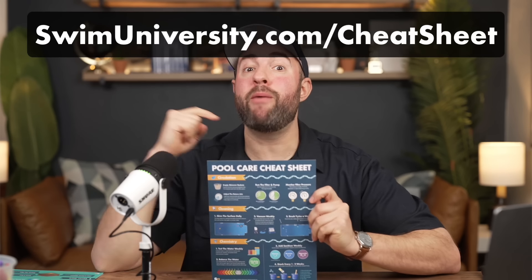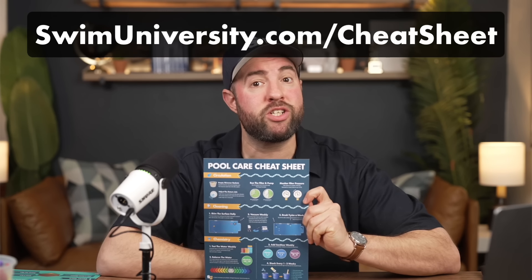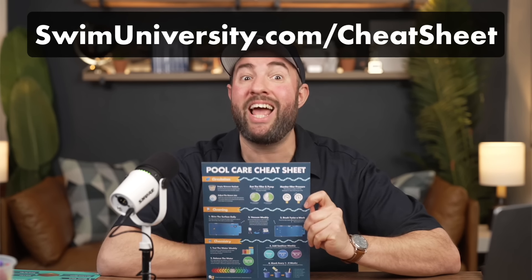If you need more help with pool care, grab our free pool care cheat sheet at swimuniversity.com/cheatsheet. And if you found this video helpful, be sure to subscribe and check out our channel for more tutorials. That's it — thanks again, and happy swimming!